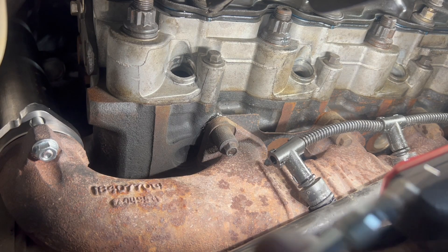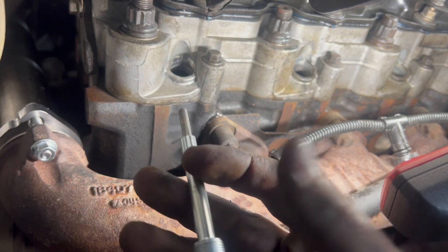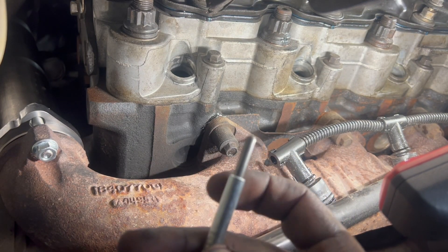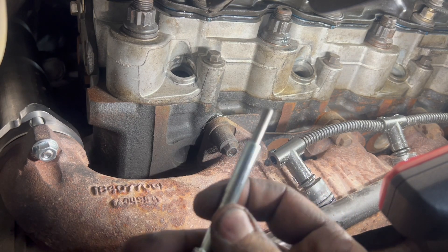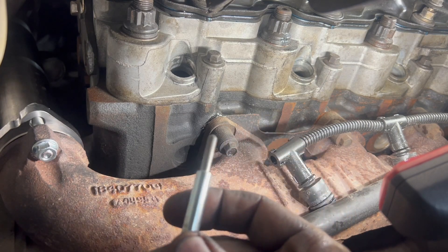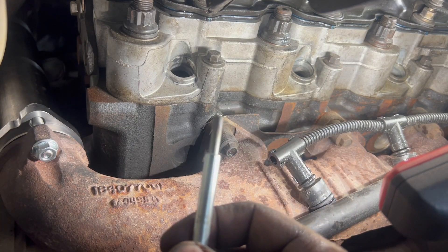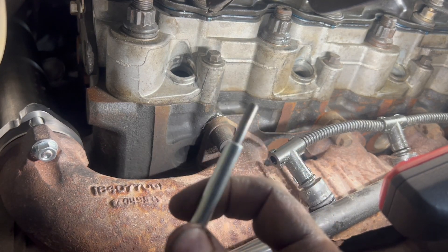The only other thing you have to worry about if you go forever and don't change your glow plugs for a long time is this tip will eventually swell. That's more of a 7.3 problem, but it can happen on a 6-liter. If this tip swells, you'll go to back that plug out and it'll get stuck, or you'll snap the tip off — and then you have the fun joy of pulling the head just because you snapped the tip of a glow plug off down in there. So when you pull your glow plugs out, make sure the tip is whole.